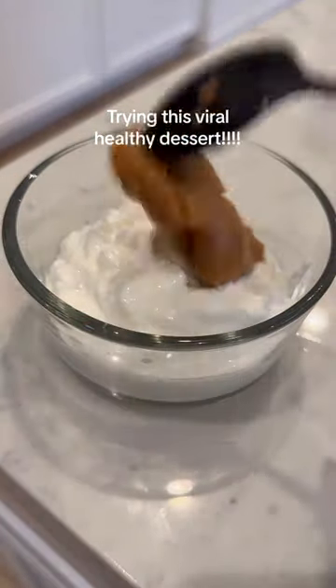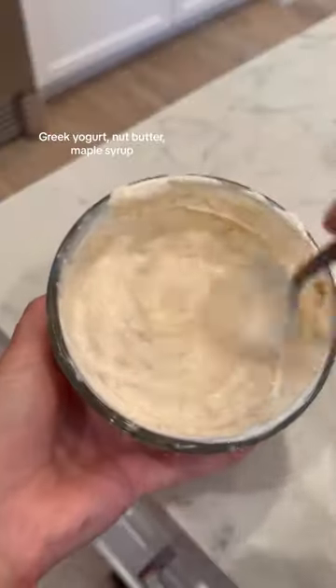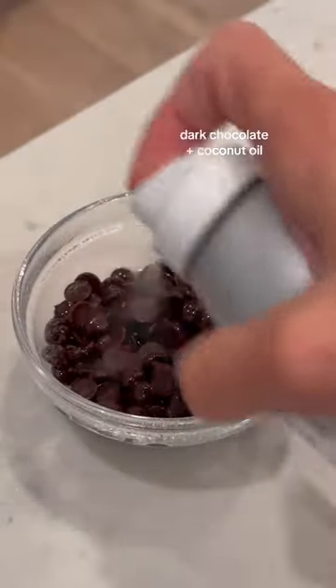Let's make this viral healthy dessert — I've honestly been making a dessert like this for a long time. You mix greek yogurt, peanut butter, and I did a little maple syrup just to add a little bit of sweetener, and it makes a great taste.